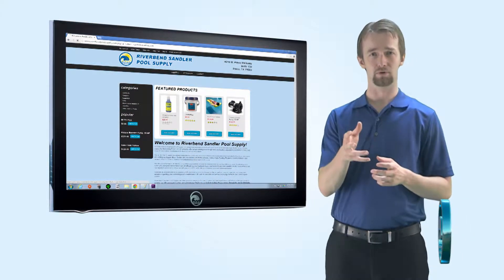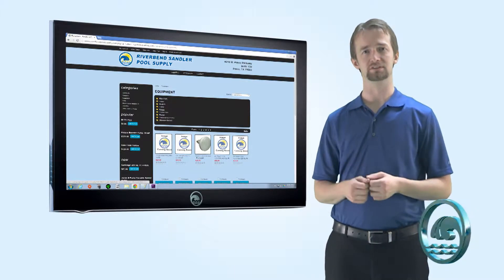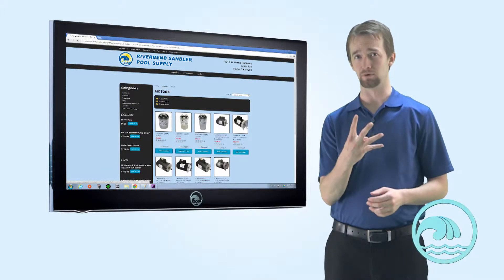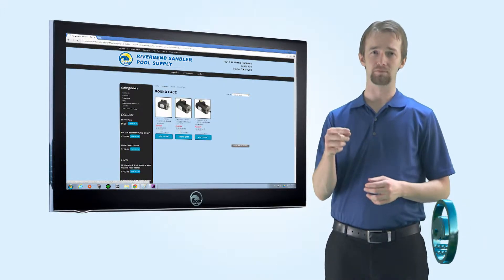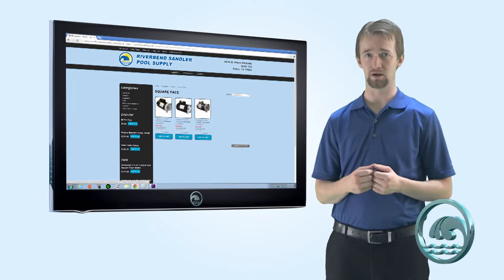So you need a pump motor. Before we go buying anything, we need to make sure we get the right one. The first thing you need to check is at the very front of the motor where it attaches to the pump — there should be four bolts. Is the front of the motor square, or is it round? Please choose from the options below.